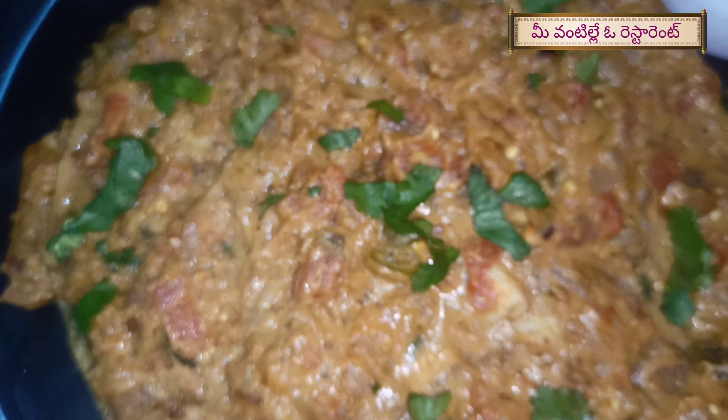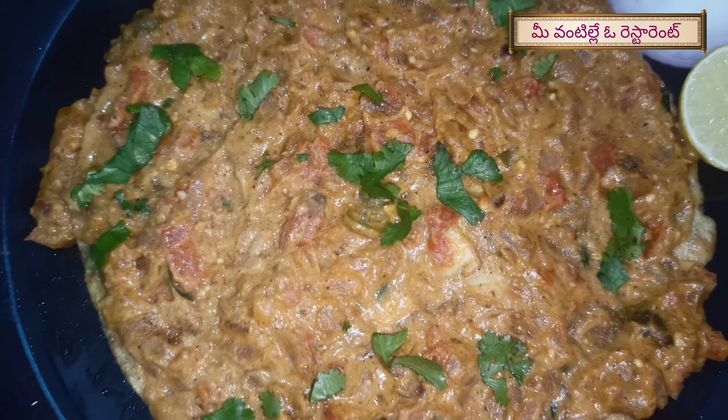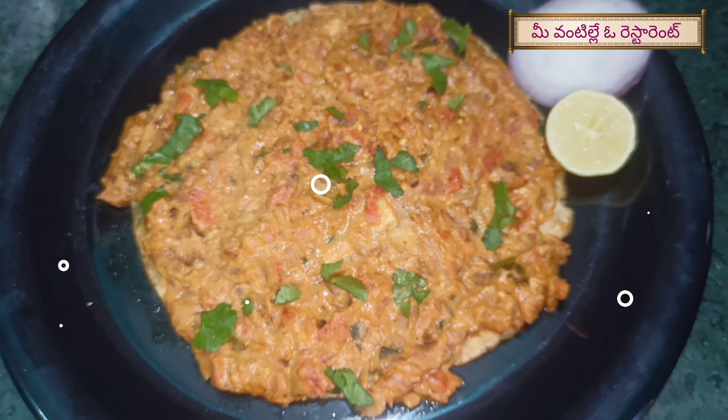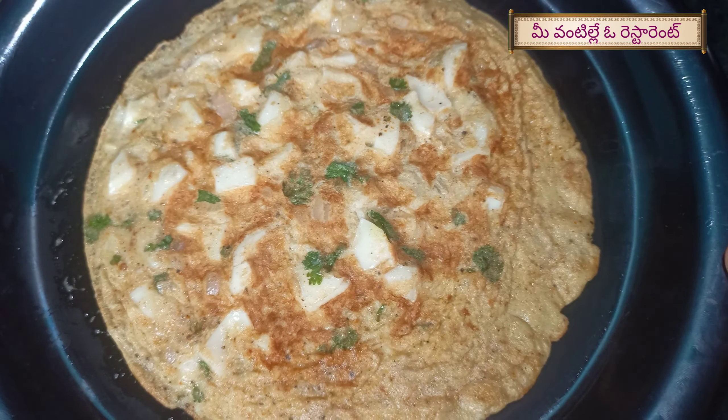I want to make a taste of this egg mughlai. We have to prepare this egg mughlai. Let's prepare the egg mughlai. First, we prepare the omelet.